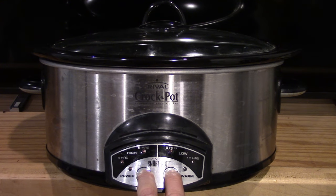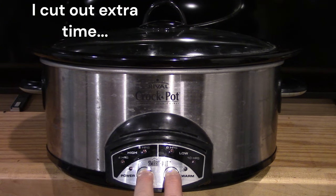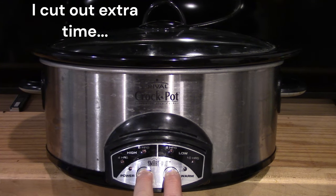We'll see if any lights blink then we'll know we've got it right. Long 30 seconds.